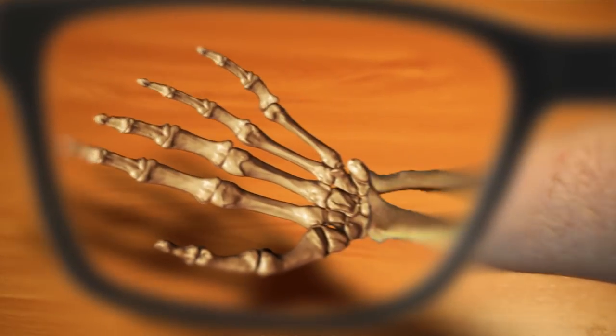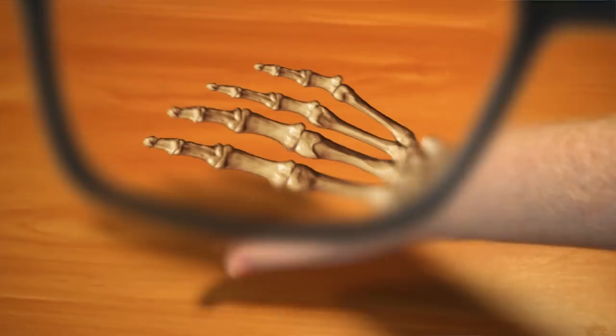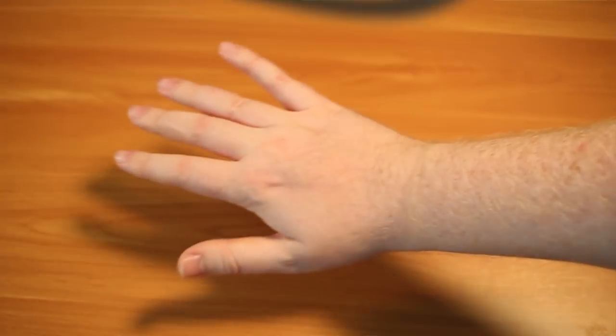Whoa. Oh, this is too cool, man. This is really trippy. How is this possible? There's not really much to say about these. They seem really cool, so these are going to get a big thumbs up from me. Thanks, Adrian. I hope your arm grows back.